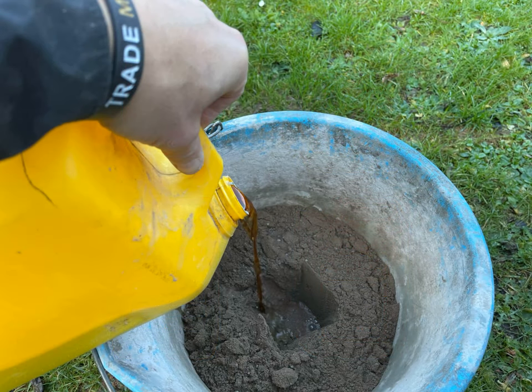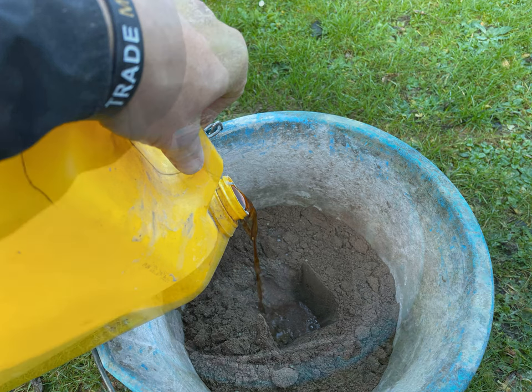Then you want to make a little hole with your trowel in the middle of the sand and cement you've just mixed, and put a splash of the plasticizer out of the bottle. Do not overdo it with the plasticizer — you just need a very small amount when you're mixing in a bucket.